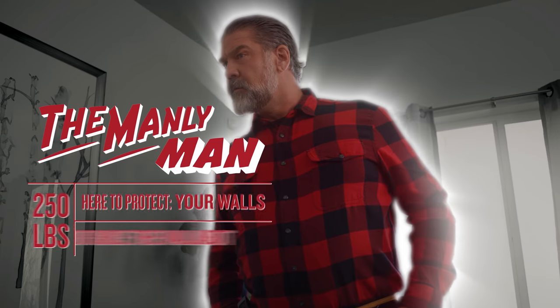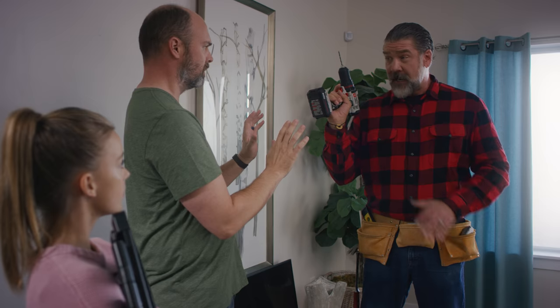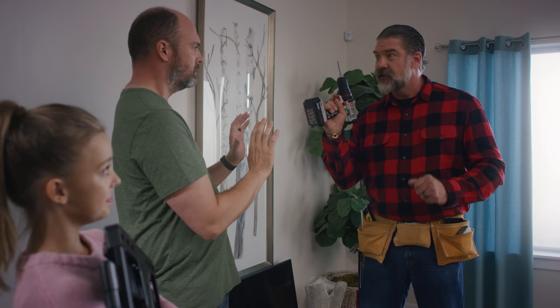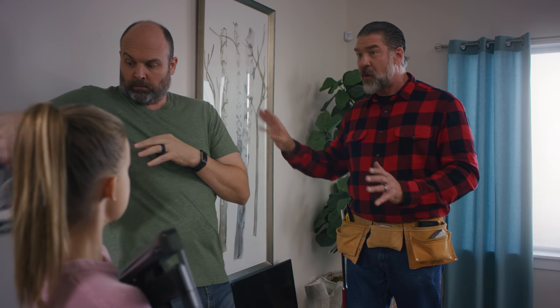A manly man doesn't hammer or drill into his wall with a regular old stud finder. Who knows what could be in there? I'm so sorry. Sometimes I get carried away. I am just so passionate about walls.